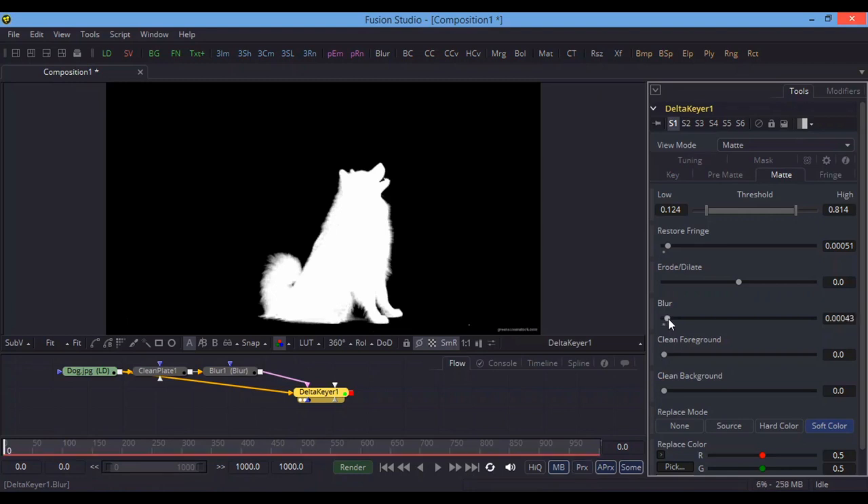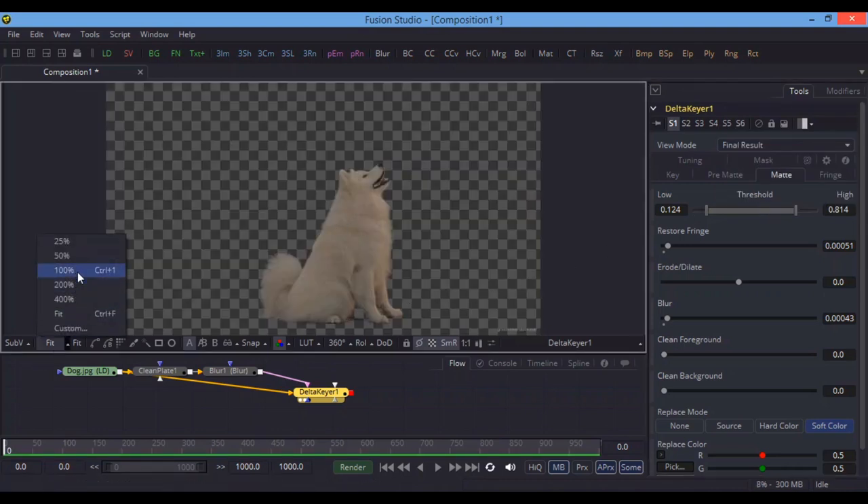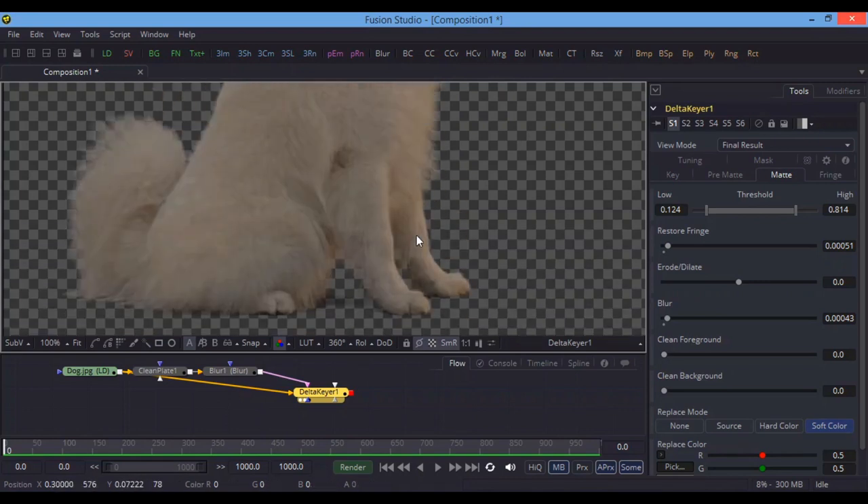To restore those details, use Restore Fringe. You can also adjust Erode and Dilate, but always increase Blur as well. You can play around with these values — it will always depend on your image, the background, and how perfect the green screen is. Always use a good camera and good lighting for green screen work to get a good result. Change the View Mode to Final Result and check the edges of the dog — they look very nice, almost perfect.